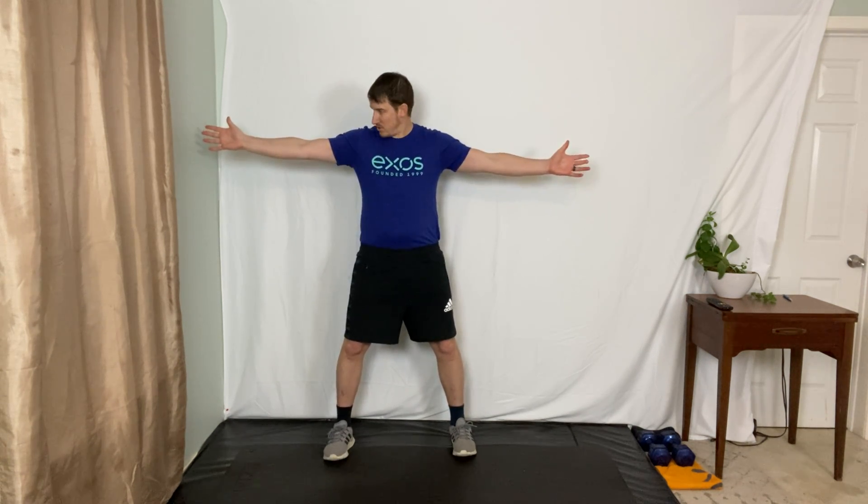Let's start with our feet about elbow width apart. If I take my arms and draw a line straight down from my elbows, I want my feet about that far apart. Go ahead and relax your arms down at your side and close your eyes. We're going to do a couple of breathing techniques to bring you into this stretch break.